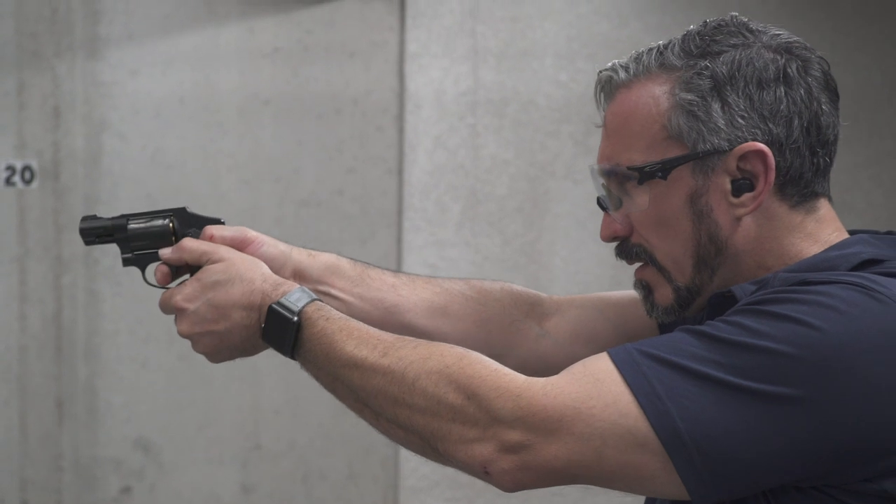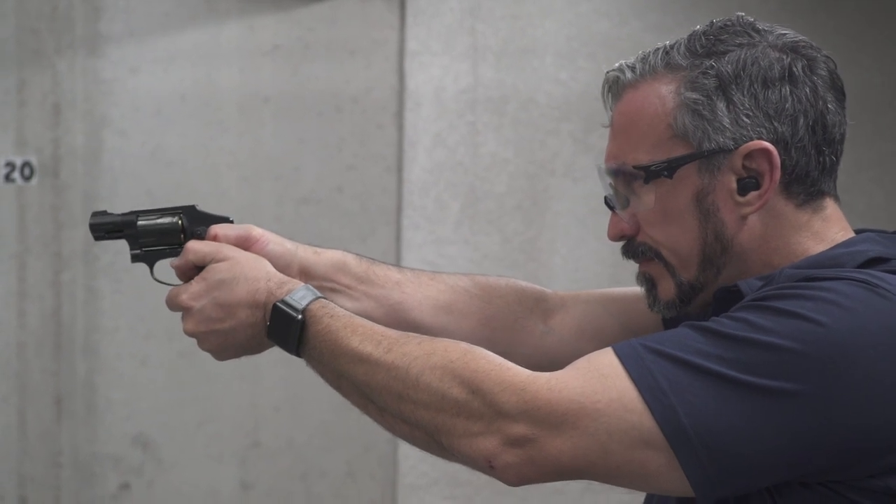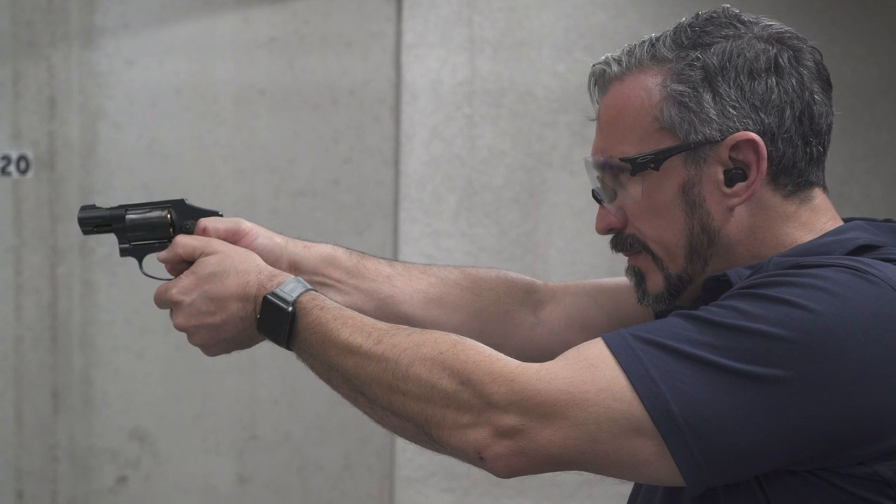Hi, I'm Jeff Gonzalez, President of Trident Concepts, and today I want to talk to you about shooting revolvers. The majority of them are double action only, so with that being said, the biggest obstacle is getting used to that double action pull.